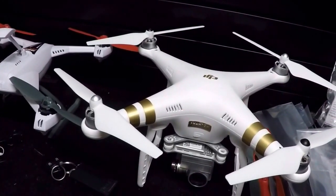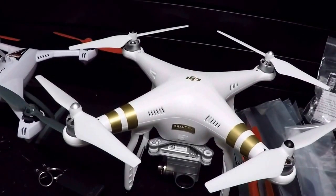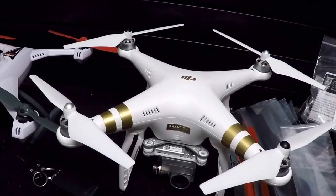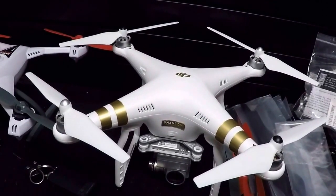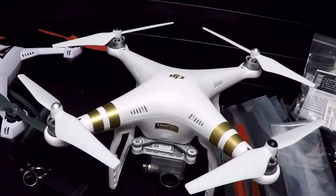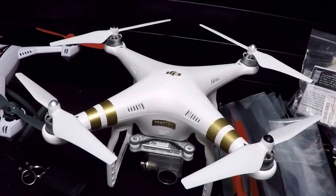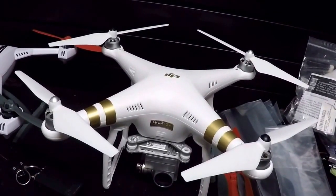We literally launched it from a driveway — not even an ideal location — took it right out over the golf course and just kept going. Even with all the obstructions around affecting the signal, it still went out 7,800 feet before we got a little flicker and decided to bring it back. LightBridge, DJI — impressive.